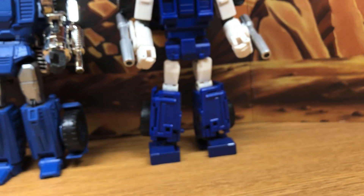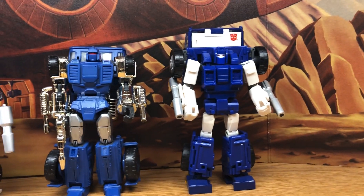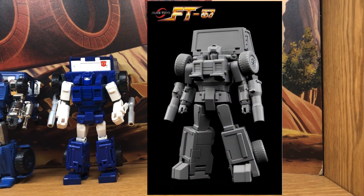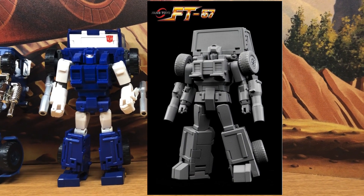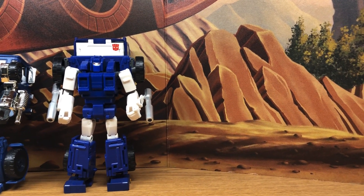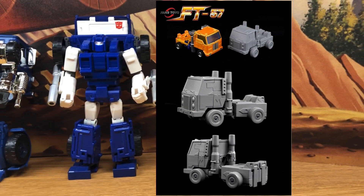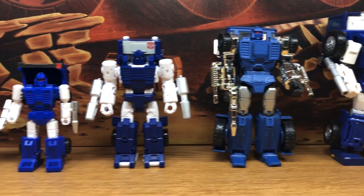This Bad Cube version is currently what I have for my masterpiece display. Speaking of masterpiece, Fans Toys is coming to the rescue with their version of Pipes, and it definitely looks cartoon accurate. Even the truck mode looks really, really nice. I can't wait until that comes out and I get my hands on it to add it to my collection.